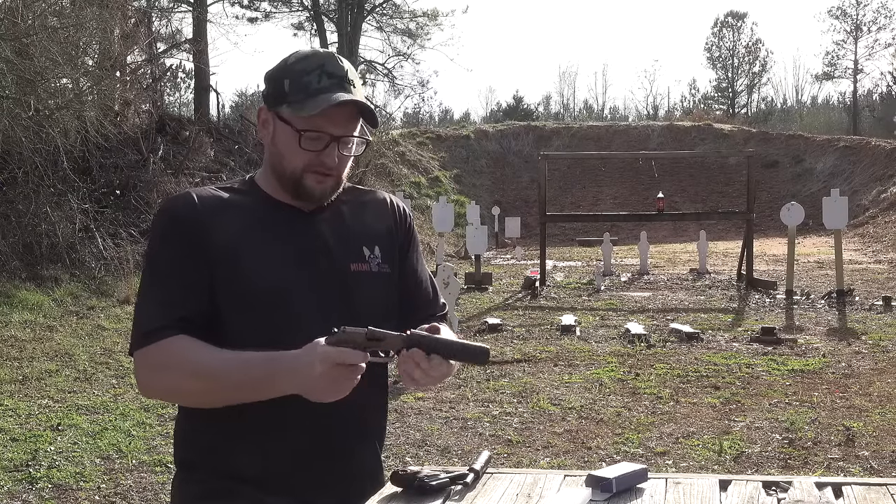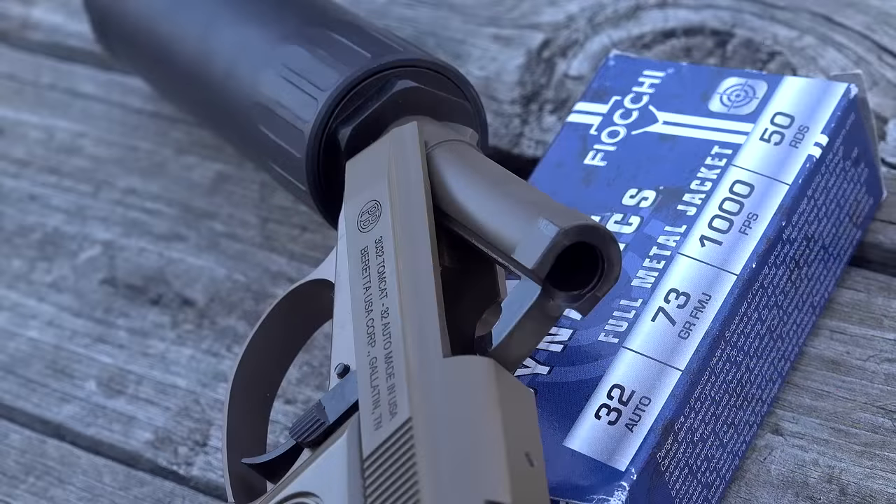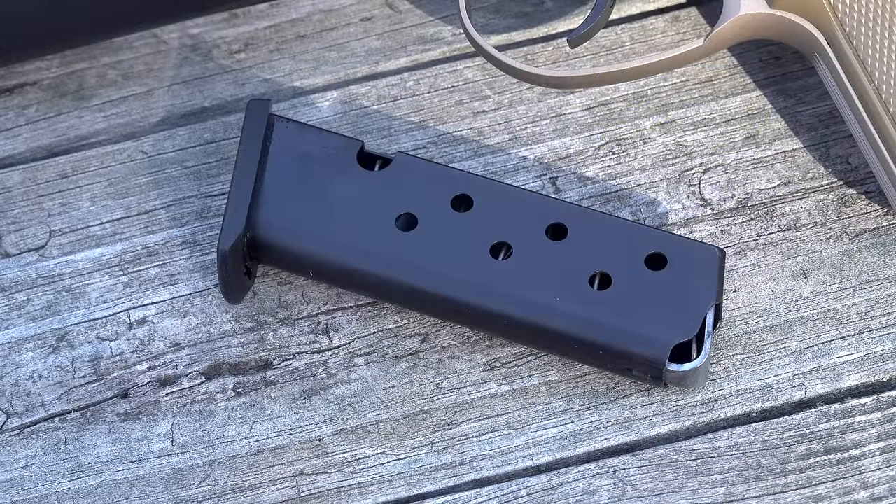And then, of course, to unload — you just flip the barrel up and then instantly I can see the chamber's empty. And of course we drop the mag, inspect the mag — mag is empty. That's cool. So that's our .32.